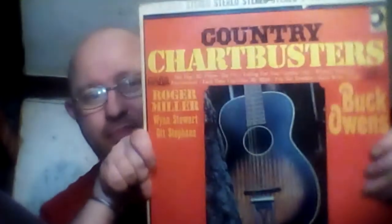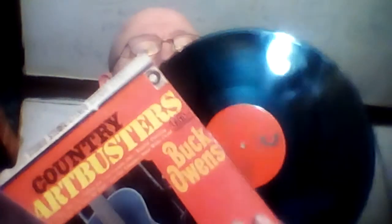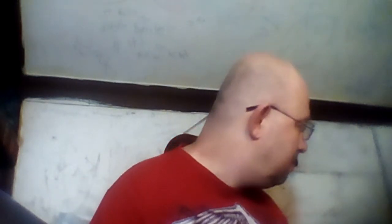Country Chart Busters — another good LP record. I'll show you the record of this one. Country Chart Busters.